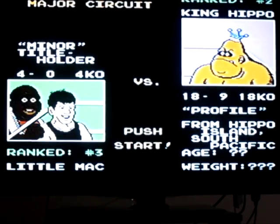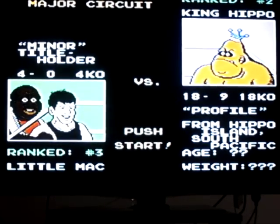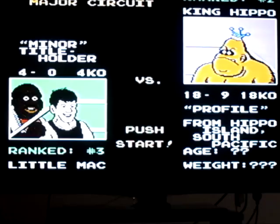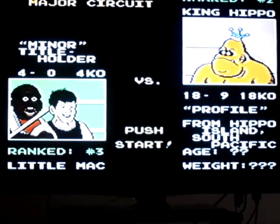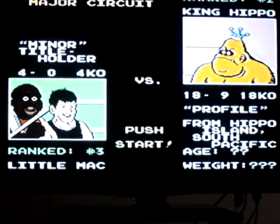King Hippo. Profile from Hippo Island, South Pacific. Age unknown, weight unknown — yeah, you're going to see why. The idea with King Hippo is to punch him in the mouth. See how he's got a big gaping mouth? When he opens his mouth to hit you, punch him in the mouth and he'll drop his shorts, exposing his belly. There's an X on it — you just want to pummel that X. And that's how to bring him down.